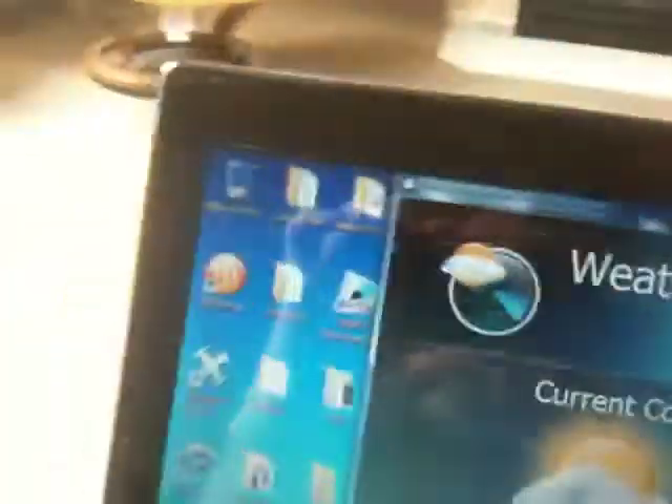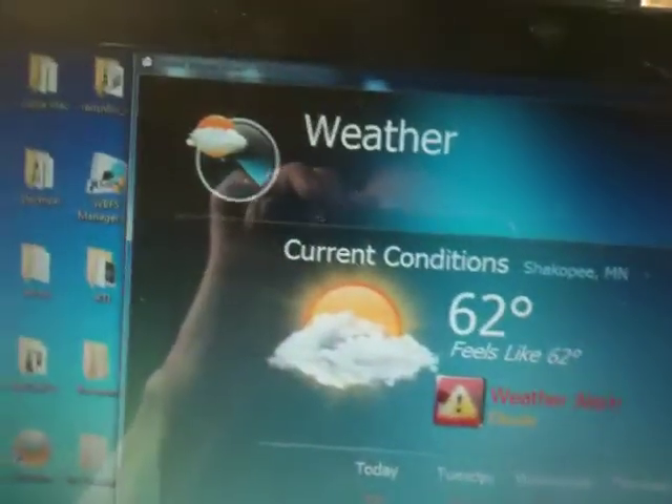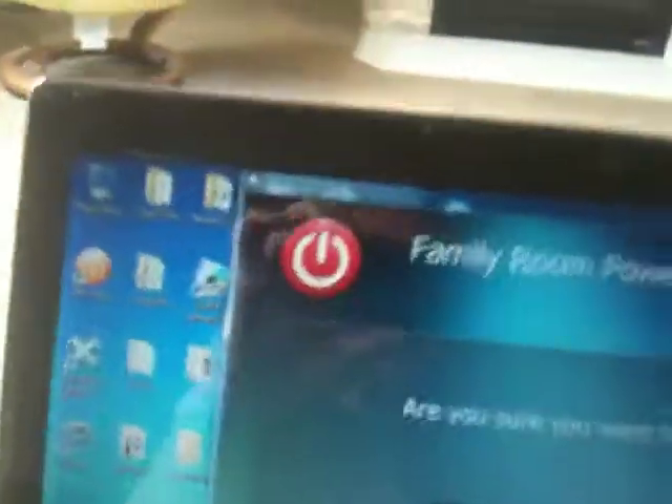And there's the weather page, which is nice. It tells you what's going on for the next six, seven days with the weather. And then at the end of the day, you can just go to the power off button in the corner, tell it to shut off, and the system's off.